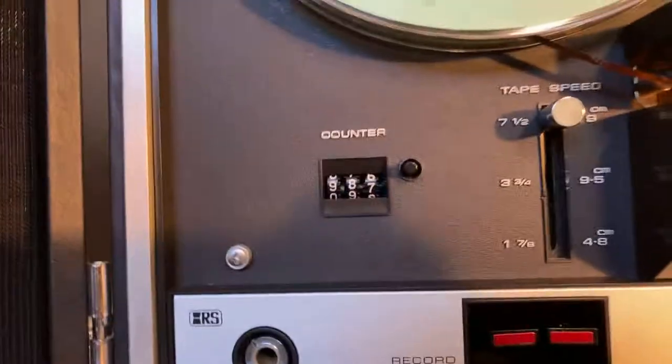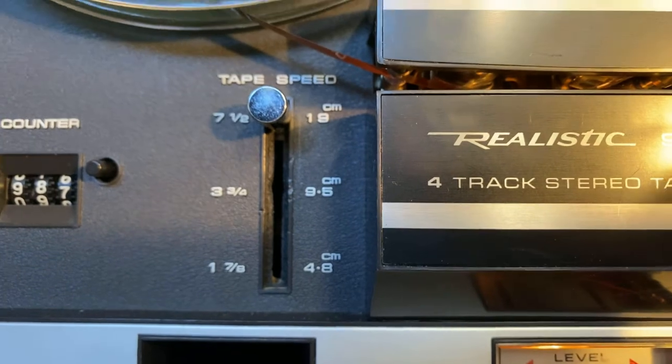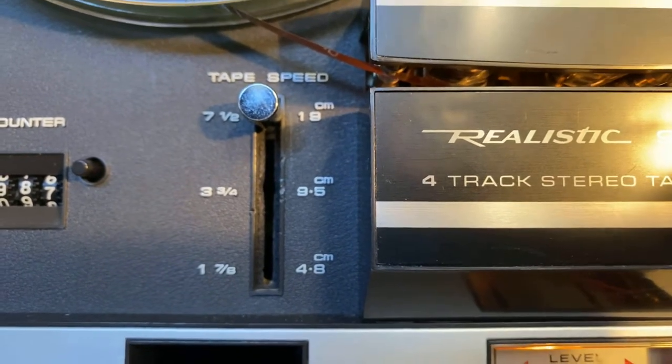It does have a counter on it. The counter works with no problem. It does have three different speeds, which comes in handy. If you buy tapes and collect tapes, you'll find out that people record in all different kinds of speeds.